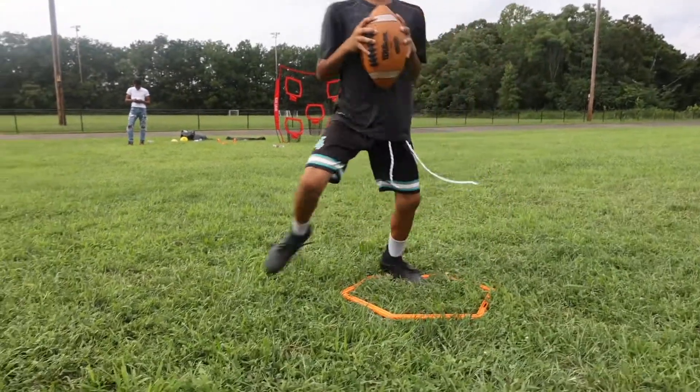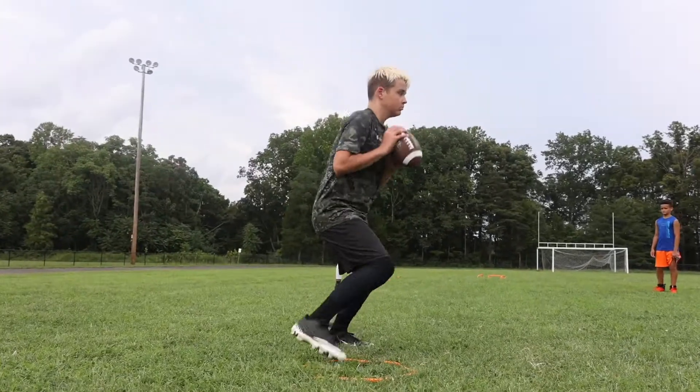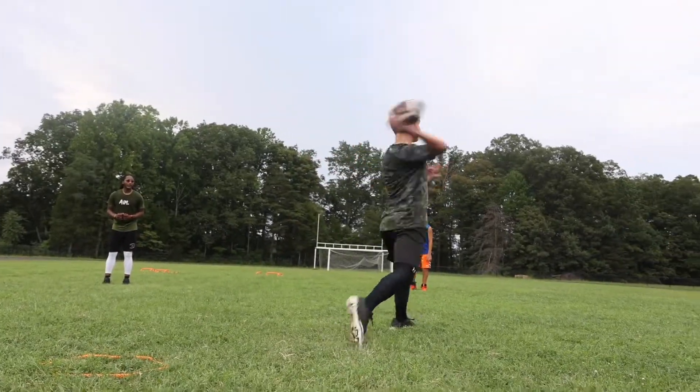Set, go — fast. One, two, three, step over, step up, throw. Go — step over, step up, hit.